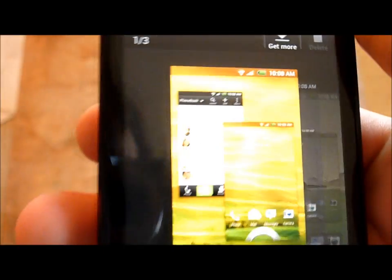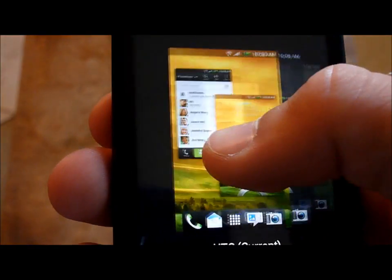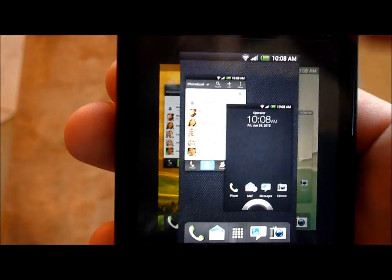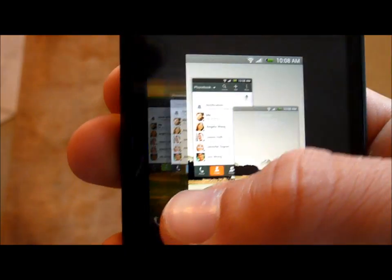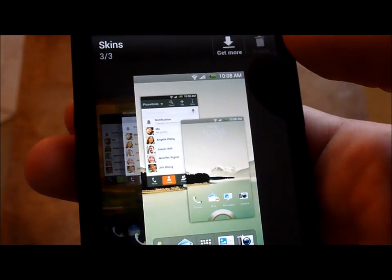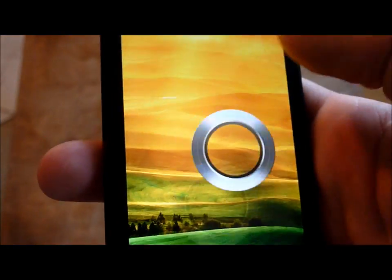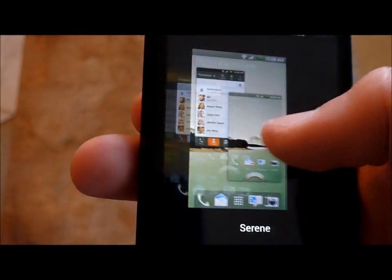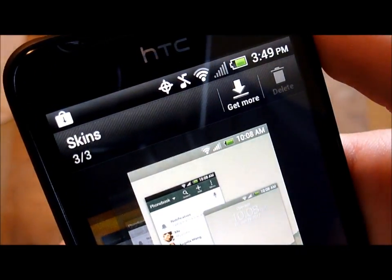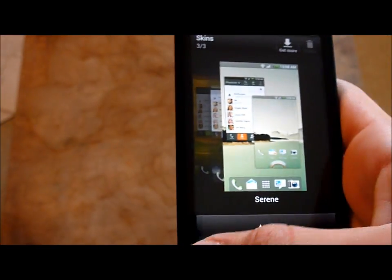There are also skins you can change. Here's the current HTC one, and here's aluminum — it changes everything to be darker, including the wallpaper, which you can change back. You can also change the lock screen wallpaper separately. Here are the scenes, and you can actually get more from the HTC store.